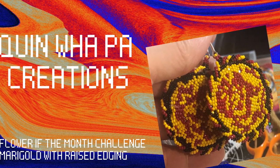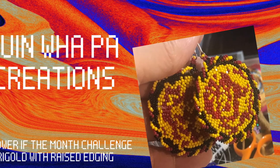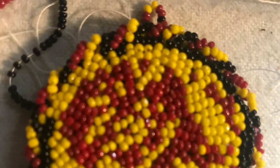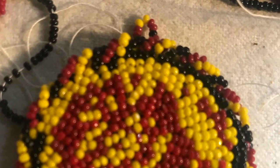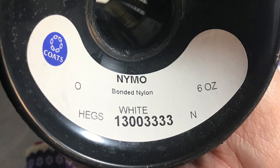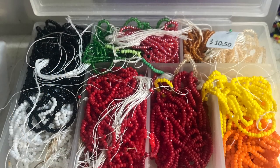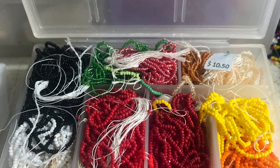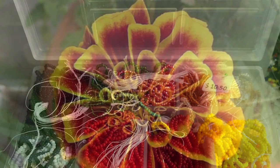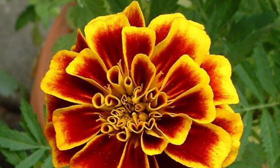Hi and welcome back to Quinwell Pod Creations tutorial videos. Today I wanted to show a project I did — it was a challenge in my group. I used some size 09 mole beading thread and some Charlotte cut size 13 seed beads. The flower of the month challenge was a marigold.